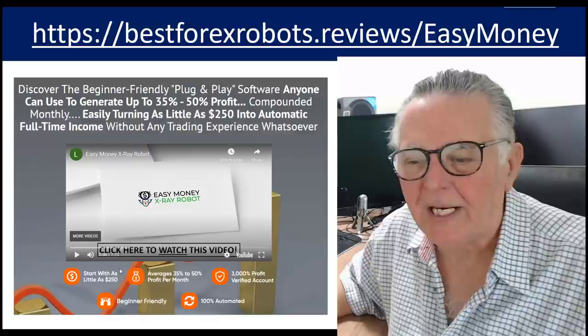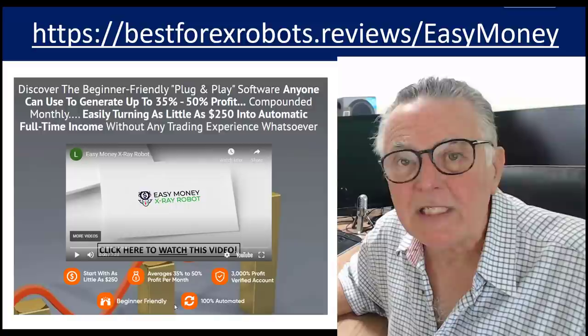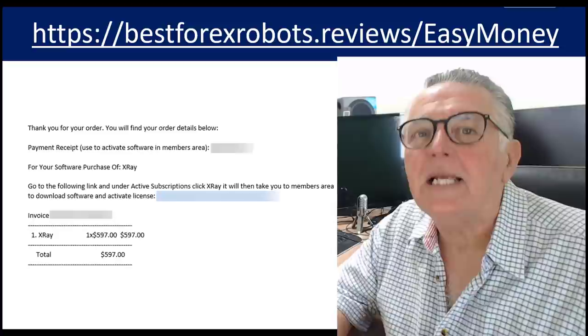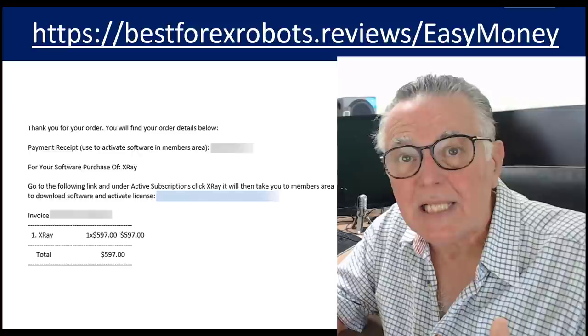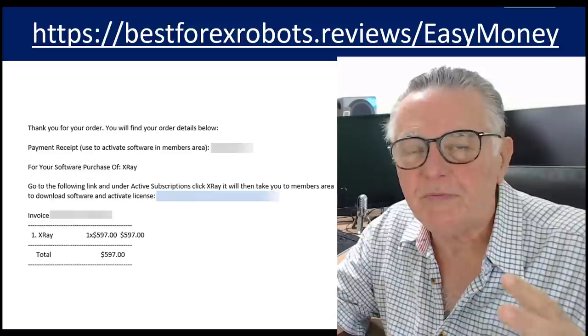The robot we're going to be reviewing today is the Easy Money X-Ray robot. It promises quite a lot on its website: start with as little as $250, average of 35 to 40 percent per month, 3,000 percent profit on a verified live account, very beginner-friendly, and 100 percent automated. We got our hands on the robot, downloaded and tested it. It downloaded very easily — a very normal robot in terms of implementation and installation. It is licensed, so you do have to use passwords to activate it, but it's a very easy process.